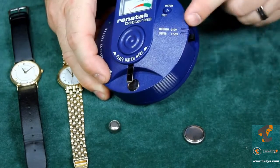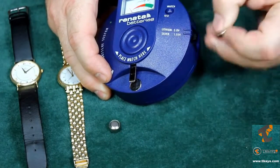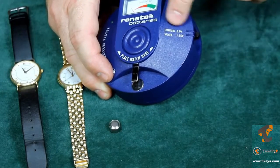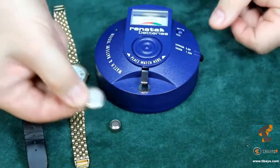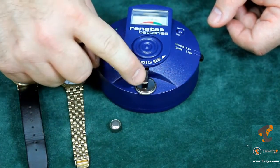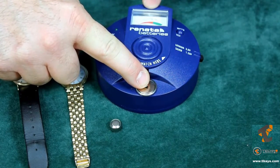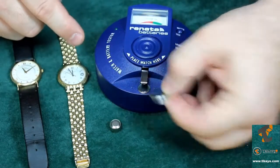Take the switch on the side and move it to the position of the type of cell you're going to test. If you're testing lithium coin cells, move the switch up into the 3-volt lithium position. Then take your watch cell, place it positive side down onto the testing plate, and press down. If the gauge doesn't move, that means the watch battery is dead.